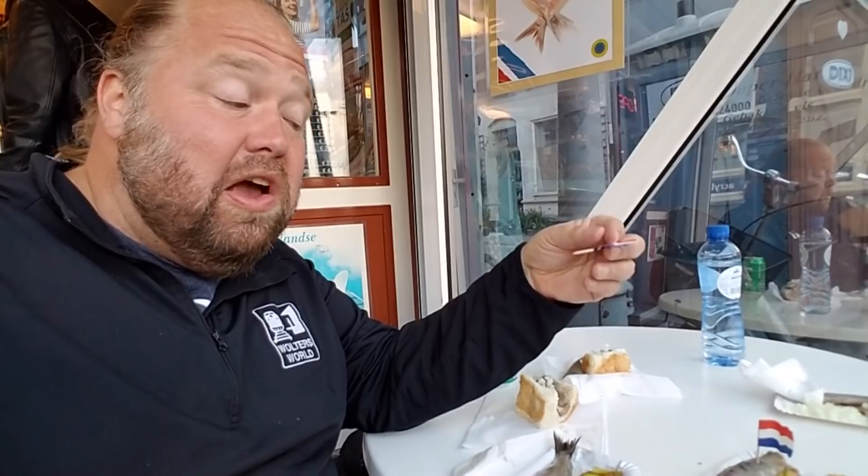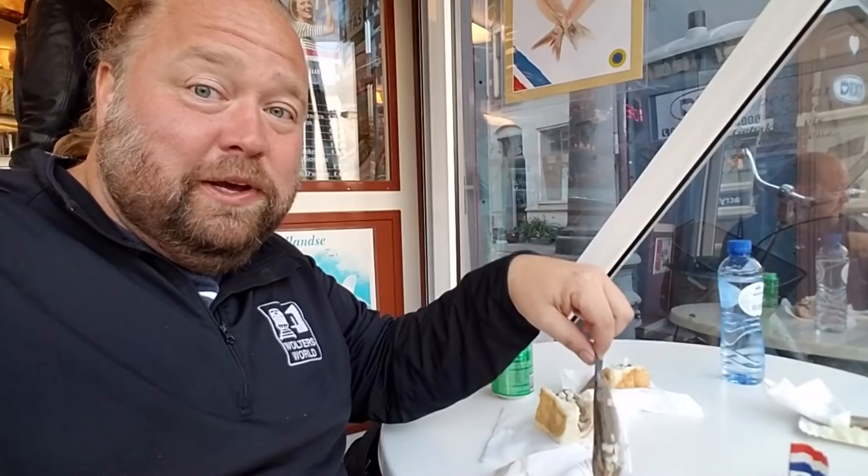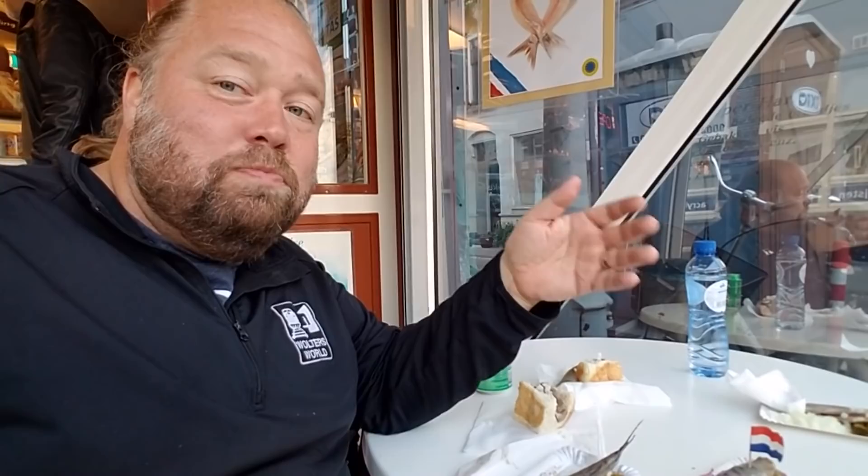What's cool about this one is it's got smaller pieces, so it's easier to eat. Also, you don't get the stinky fingers like you do with the one you pick up. That's kind of a nice thing, especially here in Amsterdam because there's no place to wash your hands. In Rotterdam and other places like The Hague, you might have a little basin there to wash your hands. So if you want to try one, this is probably the easiest way to do it since it's already cut up.